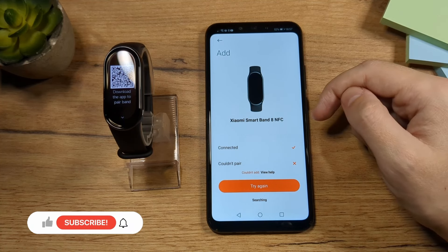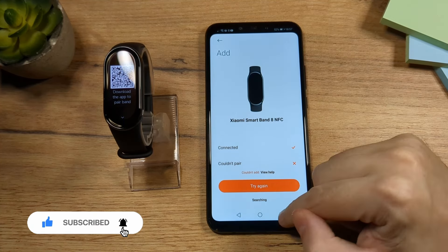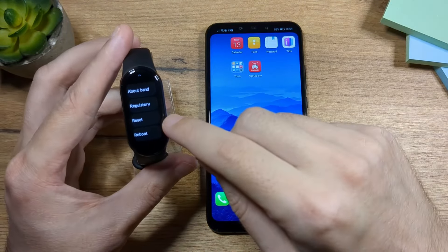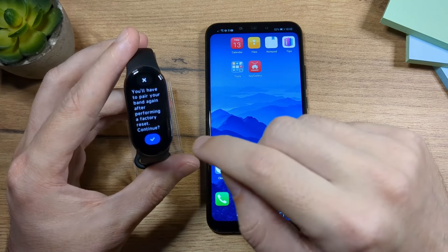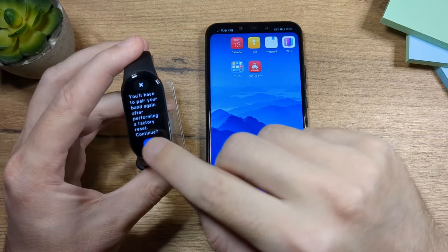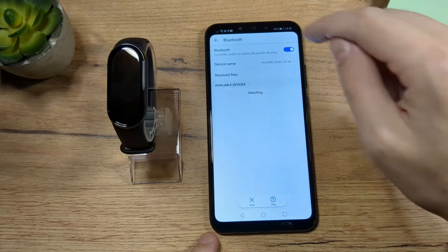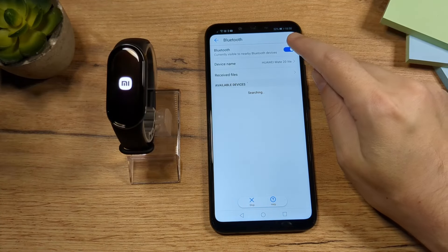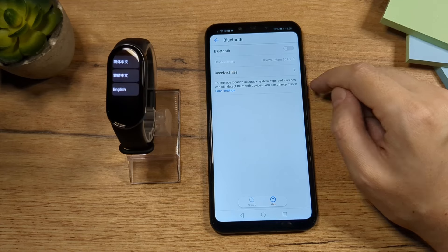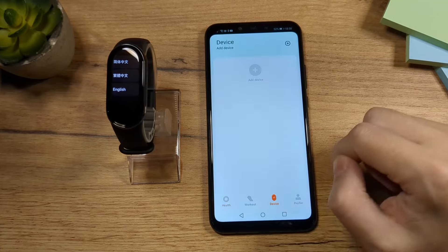If your pairing fails again, there are a few other things you can do. First, close the app, then go to Reset, tap on Reset, and tap on Check. Next, go to Bluetooth and make sure your Bluetooth is off — turn it off, wait a little bit, then turn it back on. Now open the app again and tap on the device.